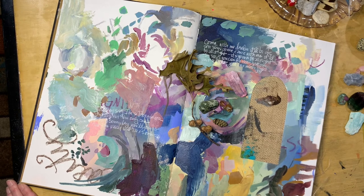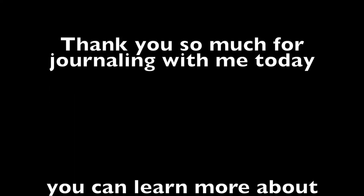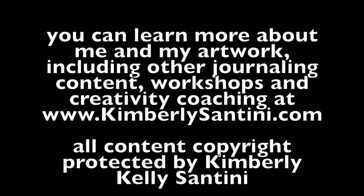Thank you so much for journaling with me. I hope that this practice I shared with you today is an aid in helping you to carve out some sanctity, some peace, some comfort, at a time when our world does not seem to be very generous with it. Thank you so much and be well. I'll see you next time.